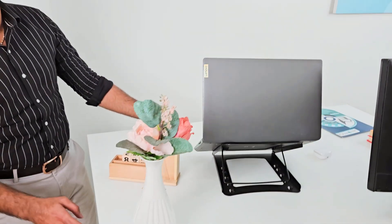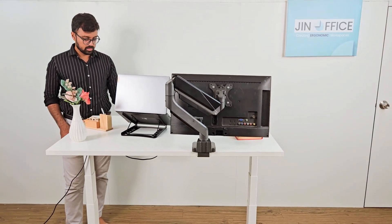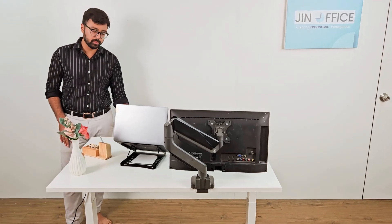Having 3 stages also adds to the stability of the desk at height. The movement is quite smooth and noiseless, which shows that the quality of the motor is very premium.